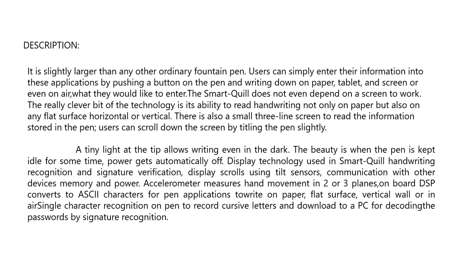When the pen is left idle for some time, power gets automatically switched off. Display technology used in Smart Quill includes handwriting recognition and signature verification, display scrolling using tilt sensors, communication with other devices, memory, and power.